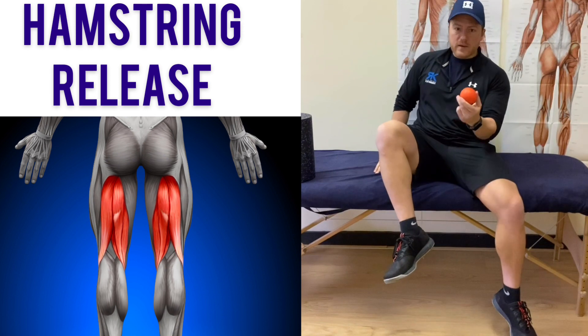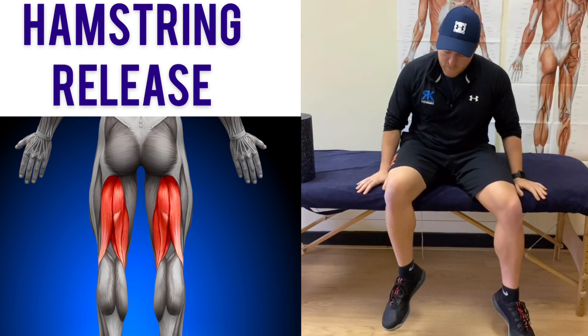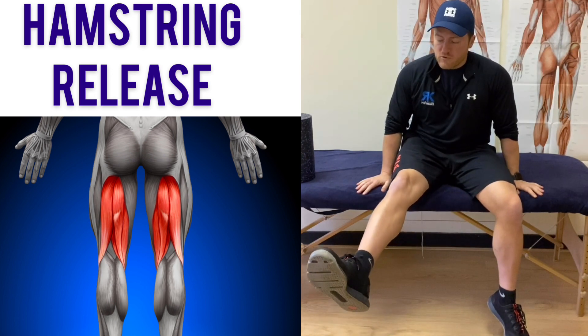So what we're doing is taking the ball, placing it directly under the hamstring muscle with our leg at about 90 degrees, and then we're just going to straighten that leg out and get a stretch through the muscle.